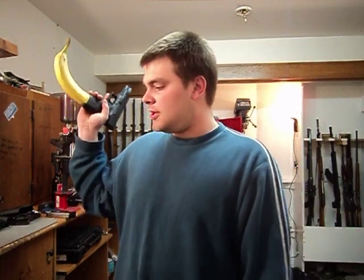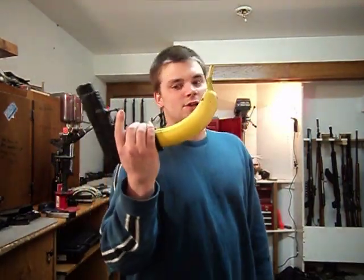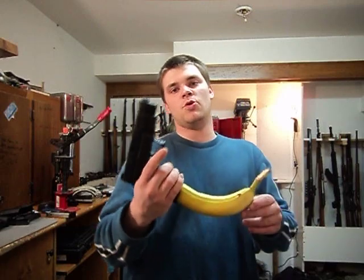Hi guys. Today I'm here — I just got a new gun and some cool clips. I just picked up this new Glock with the extended banana clip. As you can see, it's pretty cool.